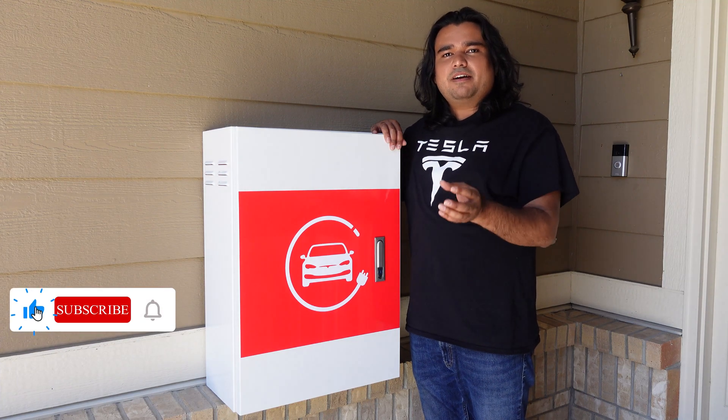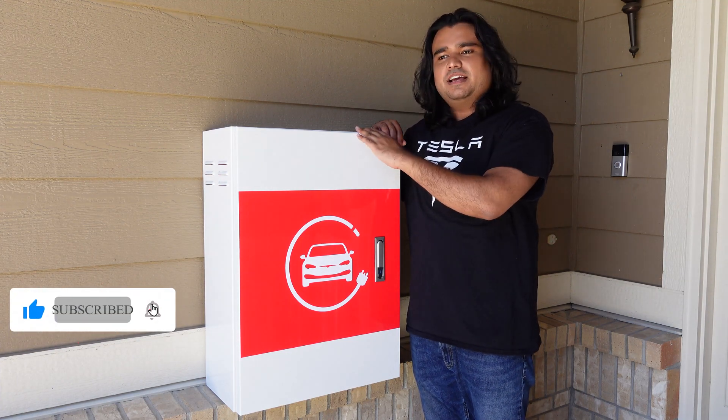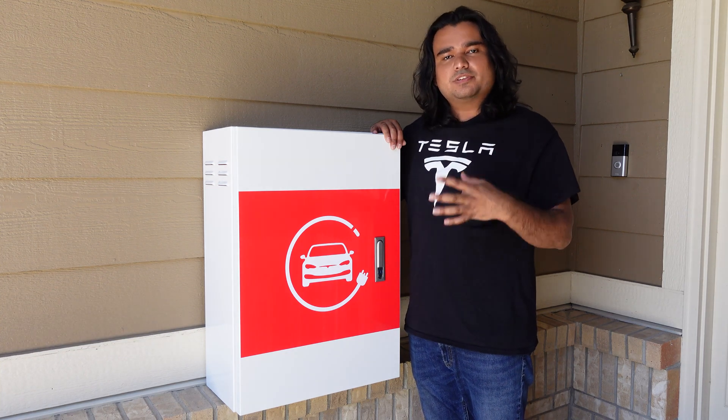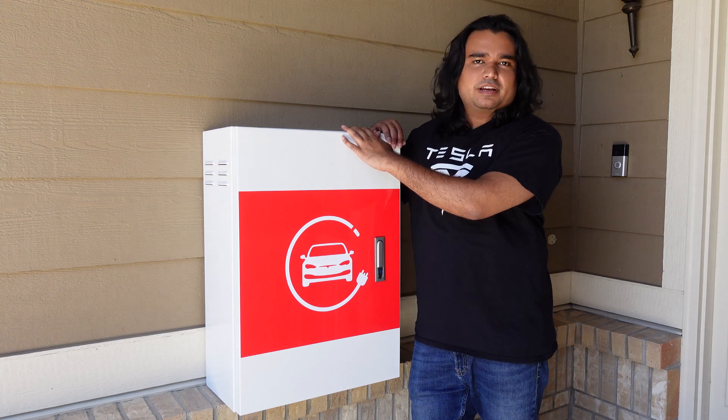In today's video, we're going to be talking about a charging accessory. As I'm always looking for a unique and useful product to review on this channel, this product definitely caught my attention.